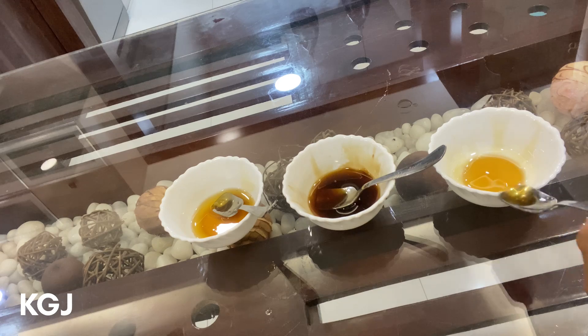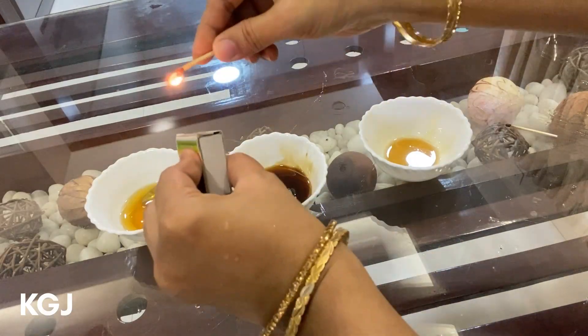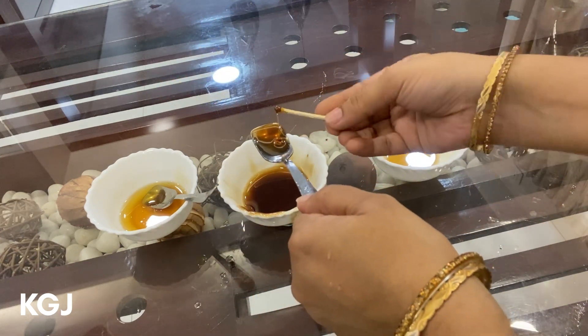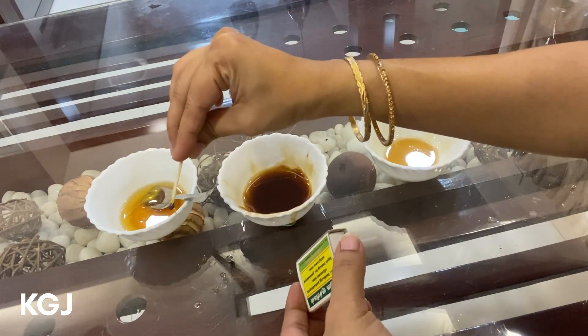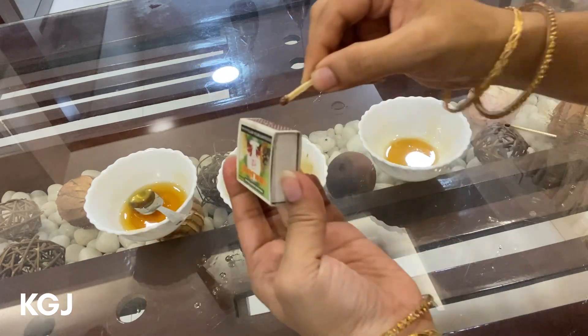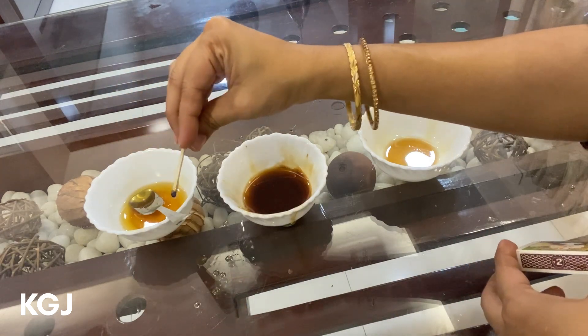Next: the flame test. The flame test is performed by dipping a matchstick in honey and trying to light it up. The belief is that if your honey is pure, the matchstick will ignite easily; if it is adulterated, it won't light up. After performing the test with our adulterated honey samples, this test also proved that all three honey samples are pure — but we know the reality. So this is giving 100% false results.